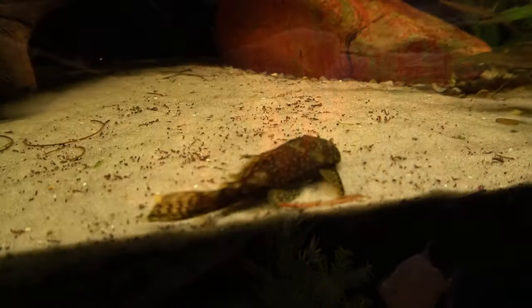Things seemed okay at first, and then the die-off started — three fish at a time, four fish at a time — and it just got worse and worse until all that was left was an Oscar and a Pleco. So what happened?